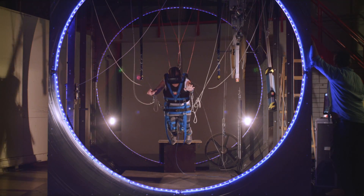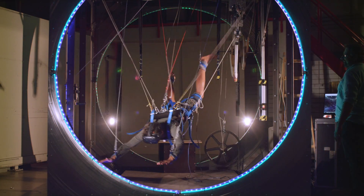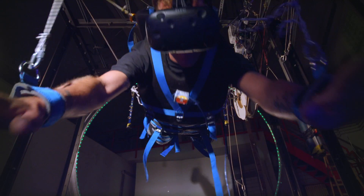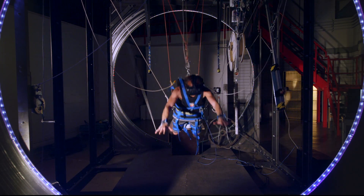At seven events, more than 1,600 jumps were performed in the first year. The suspension system achieves a counterbalance for jumpers from 35 to 200 kg.